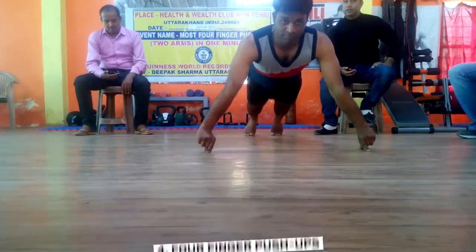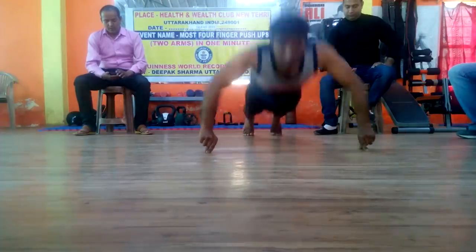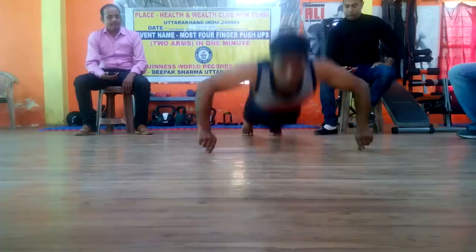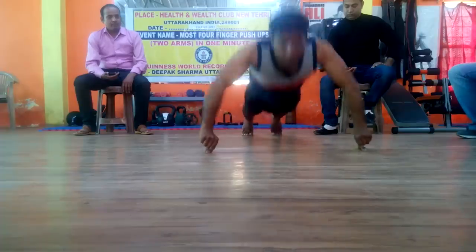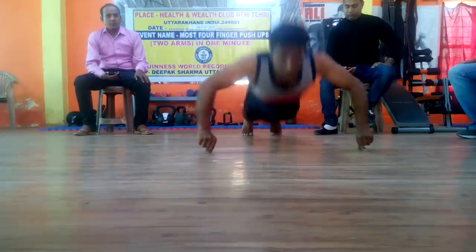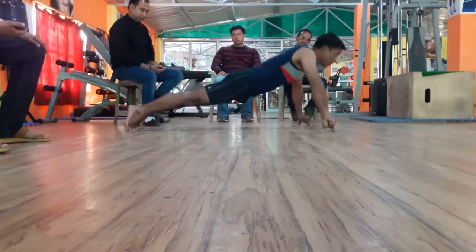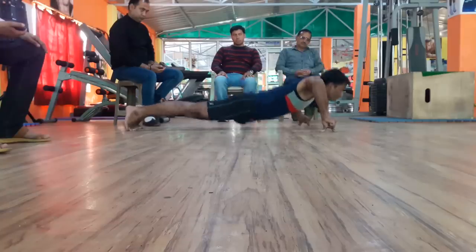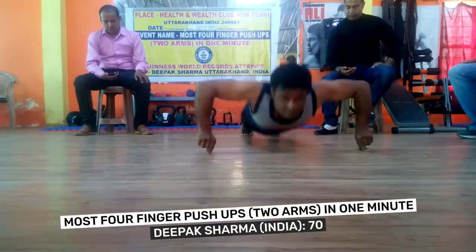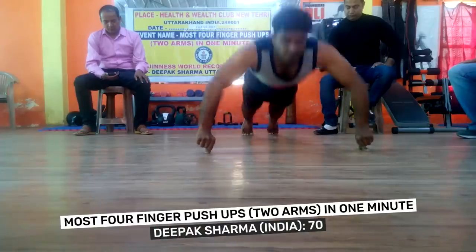Number 4: Four-Finger Push-Ups. This push-up demonstrates there are other ways to work out your fingers other than texting, typing, or hitting a remote control. Only the tips of the four fingers may be used when completing repetitions, and the four fingers must remain the same throughout the attempt. As you can see from Deepak Sharma's incredible attempt, it's a great activity for all your friends to sit around, watch and enjoy, as you make it look very easy. Deepak managed to achieve 70 in one minute.